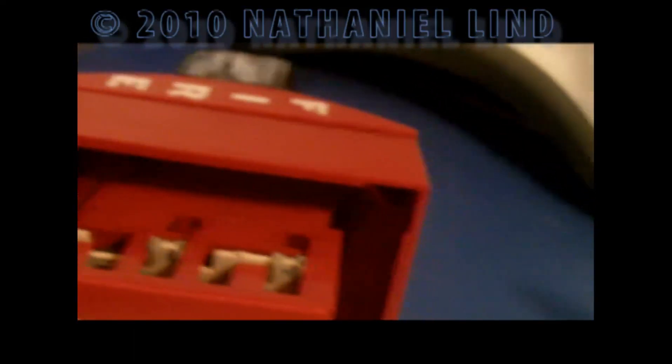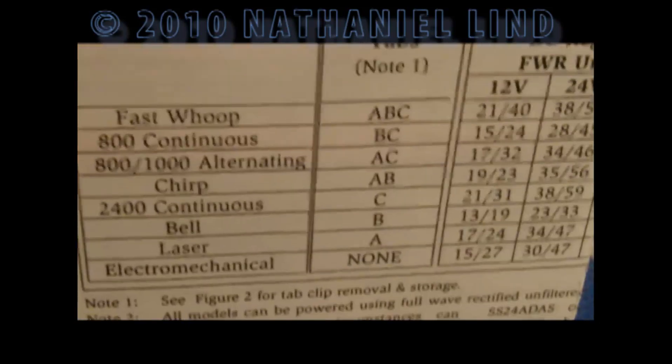Now I've got clips on A and B, which gives us the chirp sound. It kind of sounds like the old GE smoke alarms or a telephone. Now just one on B gives us the bell — the dings are going to be a lot faster than, say, on your MT.